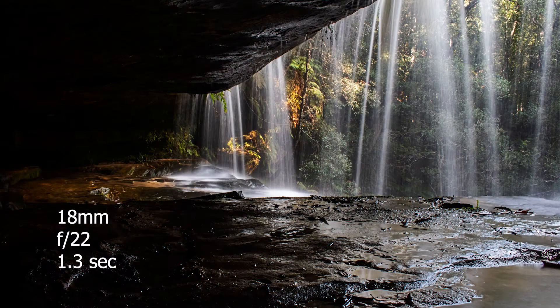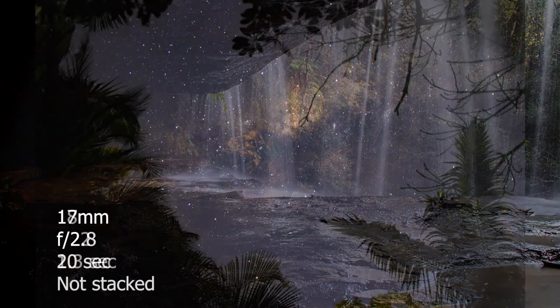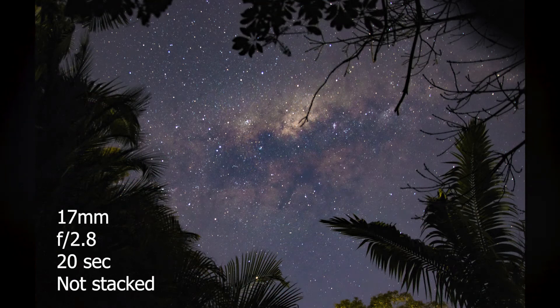If we slow the shutter speed down even further we can get some even more interesting results. At these speeds you can get silky smooth waterfalls or even take stunning photos of the night sky. You can leave the exposure even longer to start getting those beautiful star trails across the sky.